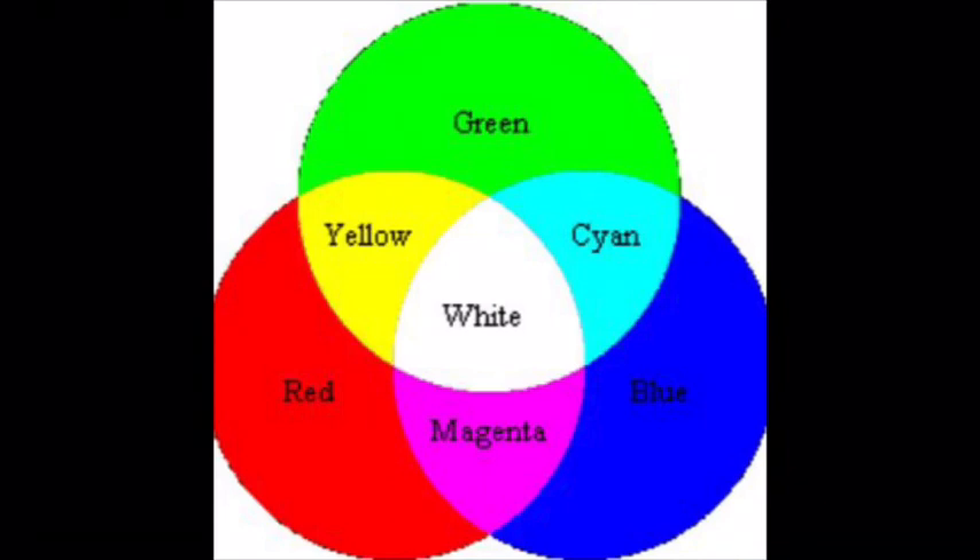Your eyes are sensitive to three colors, and those colors are the primary colors of light: blue, green, and red. When you mix green and red, you get yellow. When green and blue are mixed together, you get cyan. When red and blue are mixed together, you get magenta. But when you mix blue, red, and green together, you will create white. That's crazy!